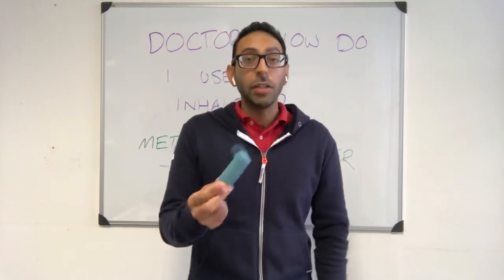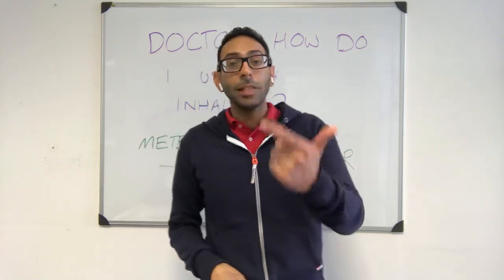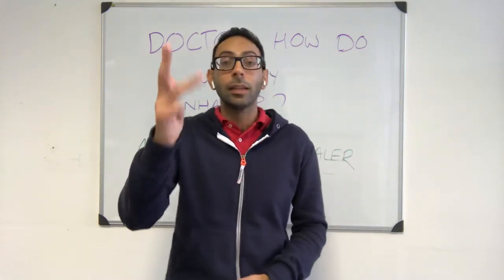Remember, if you're going to advise a patient on inhaler technique, make sure you know it correctly yourself so you can advise the patient confidently in a medical exam setting. If you get this type of scenario, hashtag can pass will pass.